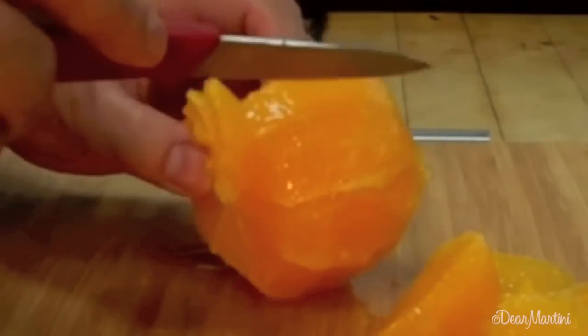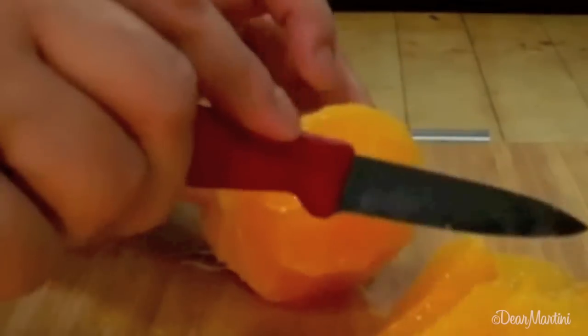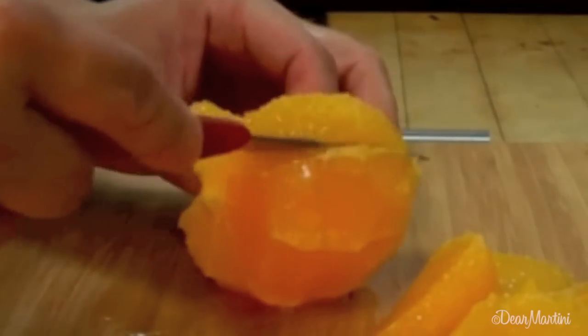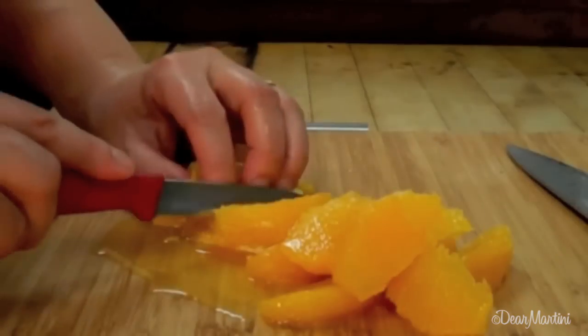As you work, fold back the membrane towards you to get it out of your way. Discard the remaining tough membrane once all the segments have been released. Orange Supreme.